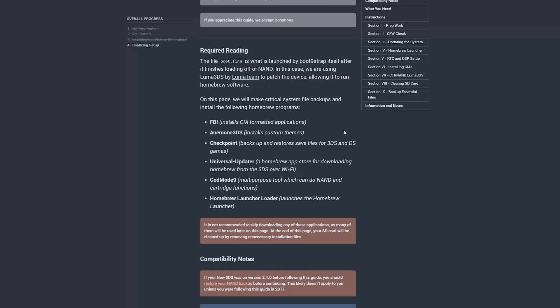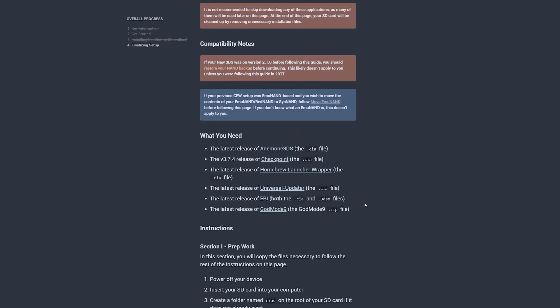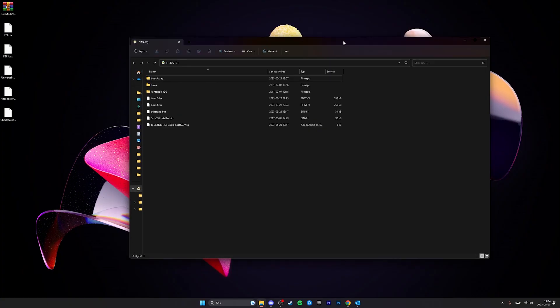A 2DS or 3DS with custom firmware is nothing without homebrews, so now I'm going to show you how to install the most important ones. Basically, it's the homebrews listed on the 3ds Hacks site, except for Anemone 3DS, as I don't like custom themes — but if you want that, go ahead and install it. FBI is a homebrew app that will let us install CIA apps and games later, which is quite important. I'll also show you how to install GodMode9, which will let you back up your whole system in case you need to reinstall everything in the future or if you brick your device. Scroll down and download all the files listed under what you need.